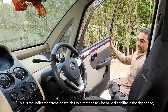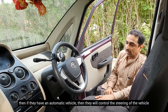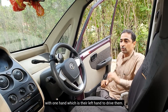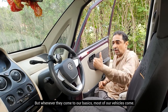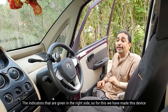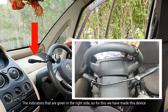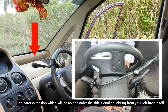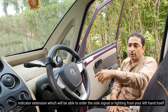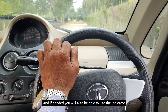This is the Indicator Extension Device, which I told you about — for those who have a disability in the right hand. In an automatic car, one hand — the left hand — will control the steering wheel. But the indicator on the steering wheel is positioned on the right side. So for this, we have made the Indicator Extension Device, which, on the left hand, allows you to control the side signals and lighting, so you can easily drive and also use the indicator.